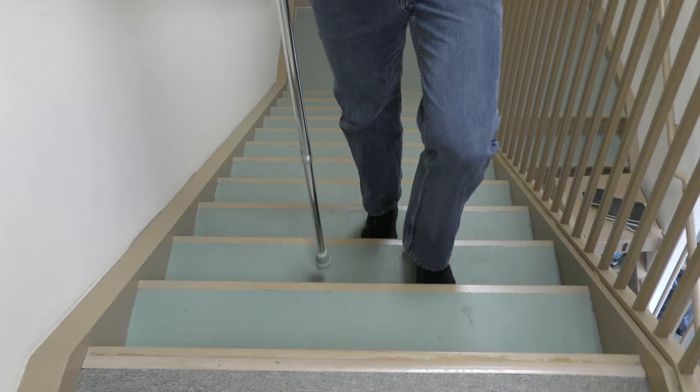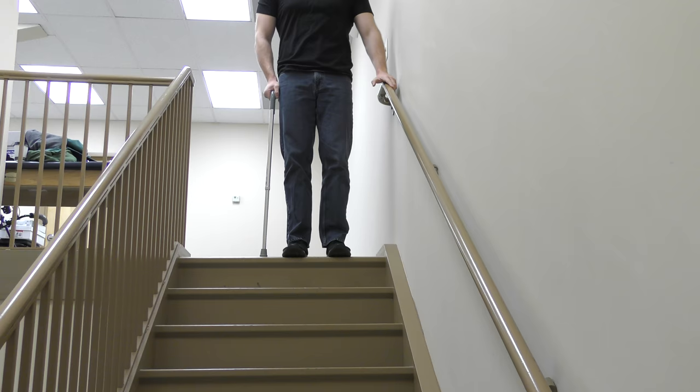Going up the steps reciprocally, simply keep the cane on the same step as the involved side. Remember, they always go together.